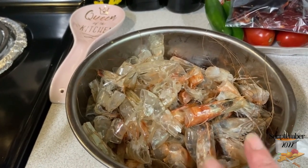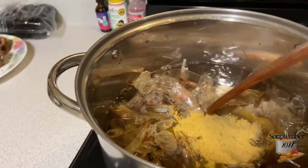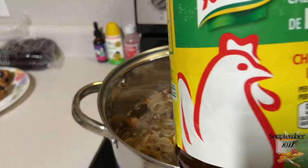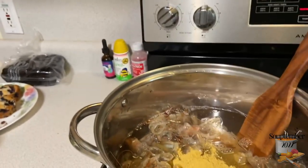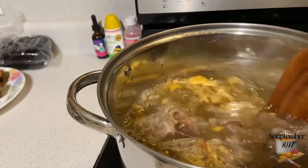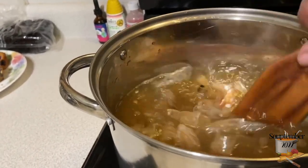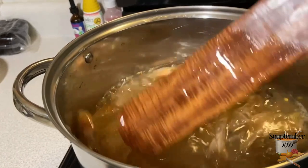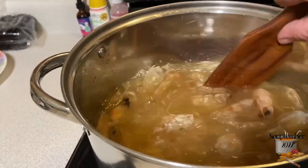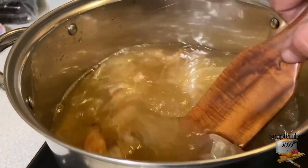All my shrimp are in here along with the chicken bouillon — it won't make it taste like chicken, we just use bouillon in a lot of recipes. I have chicken broth but I don't want that flavor in here; I want the majority of flavor to come from the shrimp.